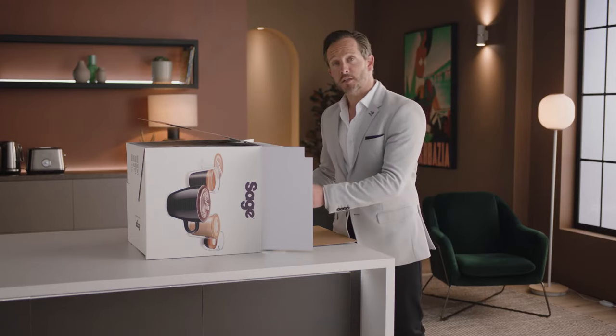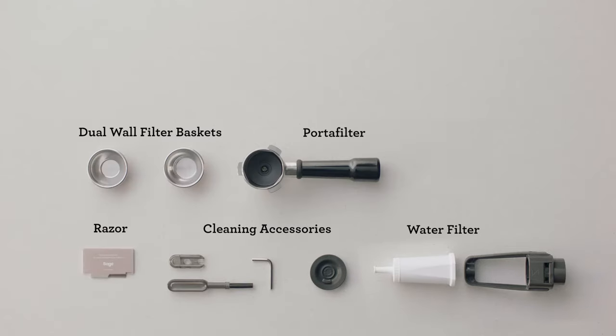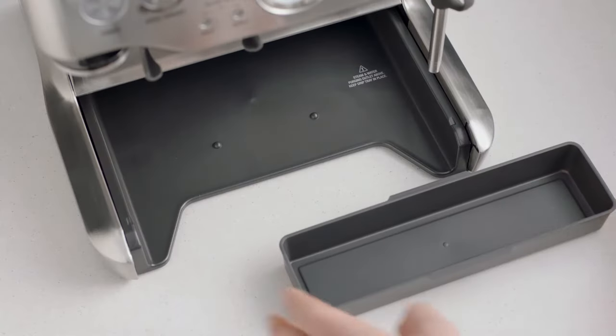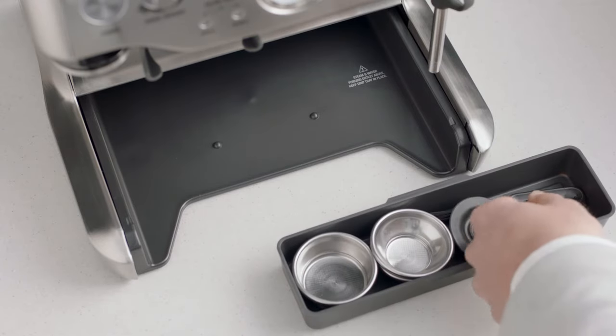Lay the box on its side and use the flap to slide the machine out. You'll find a box of accessories that all have a part to play. You'll also find a useful tray that can be used to store accessories such as filter baskets, burr brush, or cleaning tools.